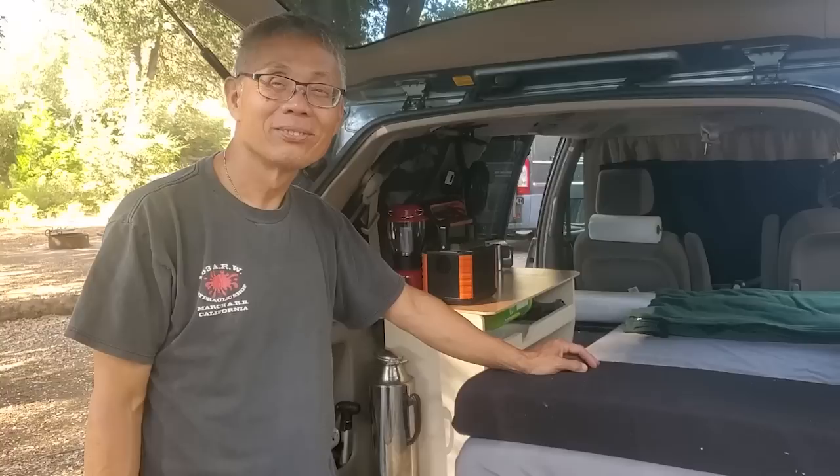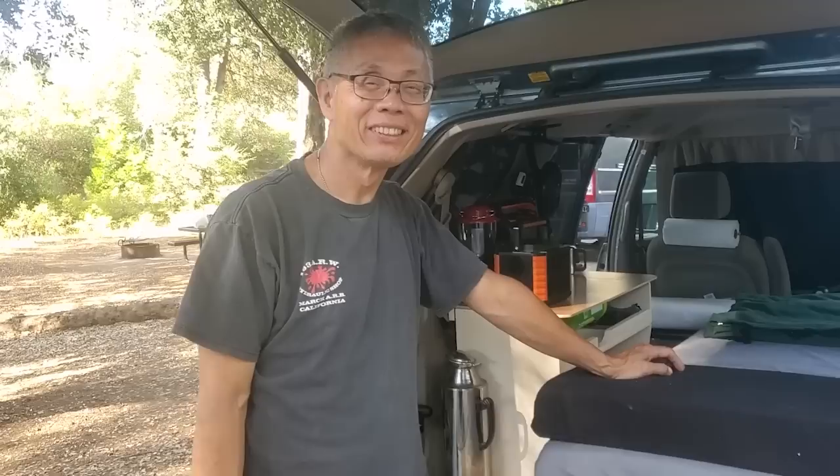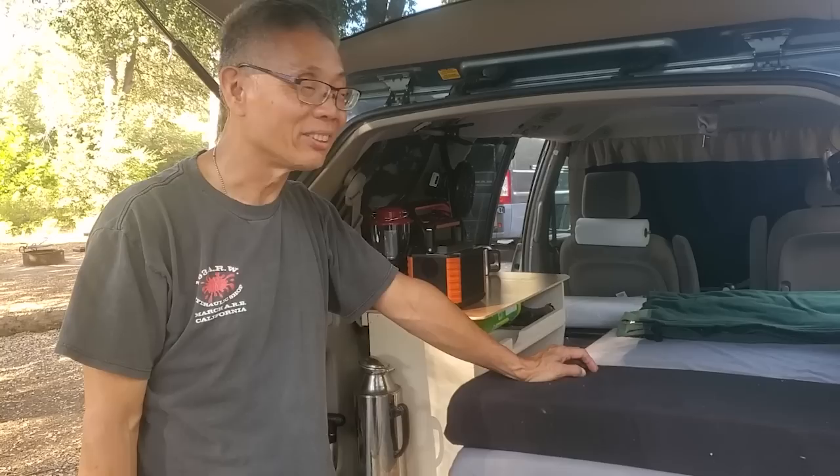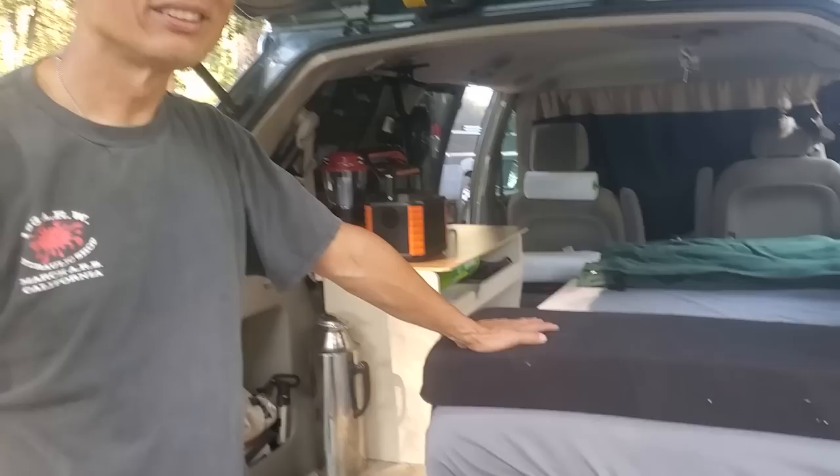It's been quite an ordeal trying to get you corralled to do an interview between making your delicious egg rolls and helping everyone fix their vans, including me. But you have a new configuration to your minivan. Yes, this is my latest build. What year and model is it? This is a 2008 Toyota Sienna. I just thought you had it set up so cool — let's start looking at your bed. How do you have your bed made up?